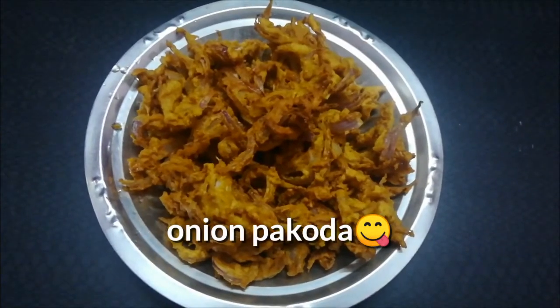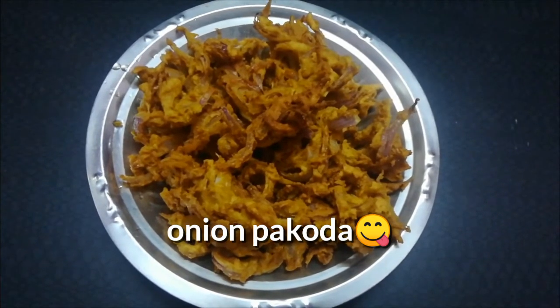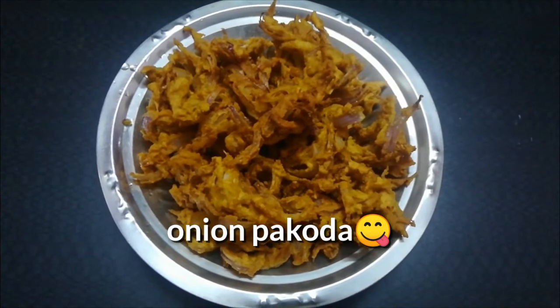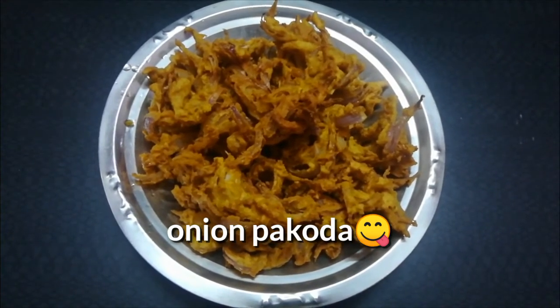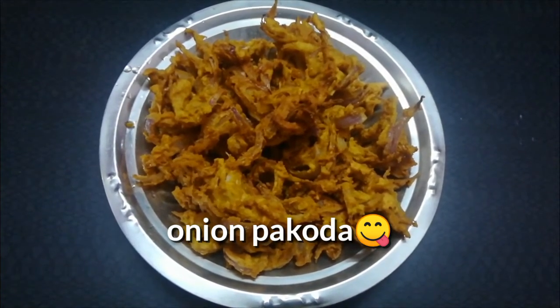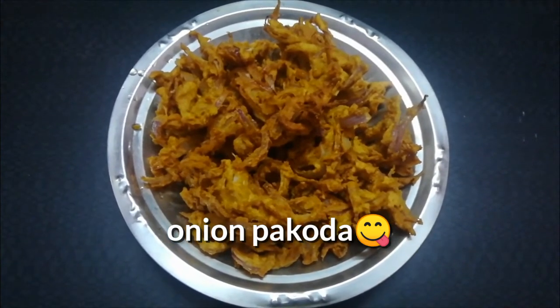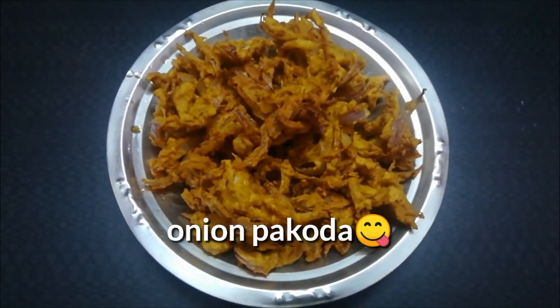It's ready. This dish is easy to make. It helps with BP and sugar because the oil is absorbed. It supports healthy digestion, so do try this.